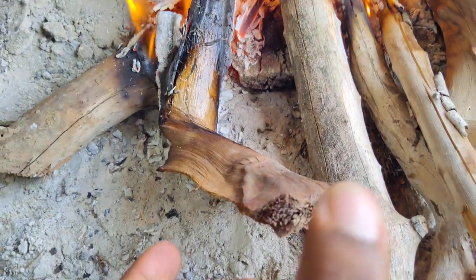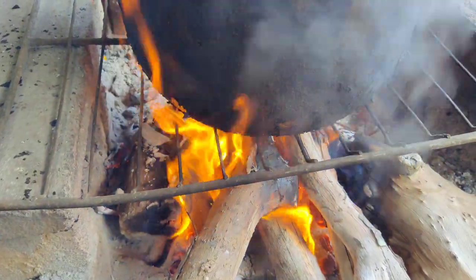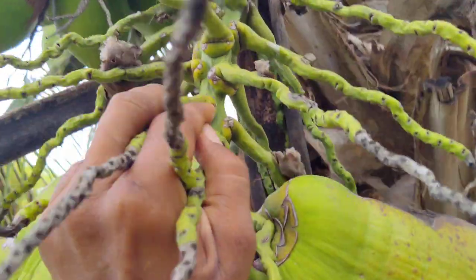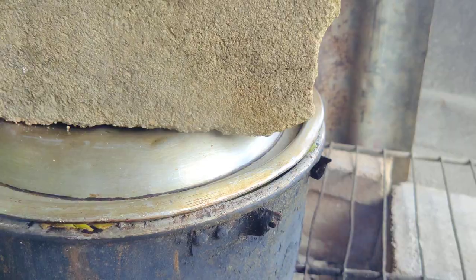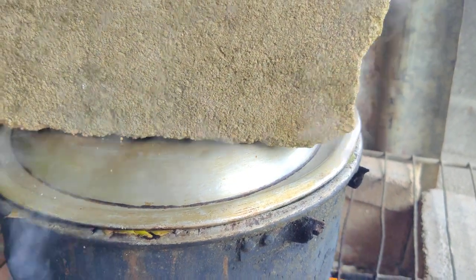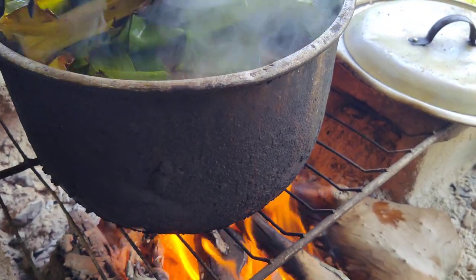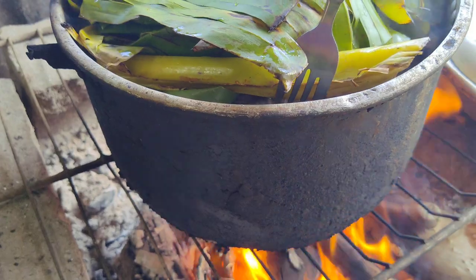This is the thing that the coconuts are attached to — so that thing that I'm using to cook is this thing right here. It's really steaming now. I'm trying to see if I can test it.